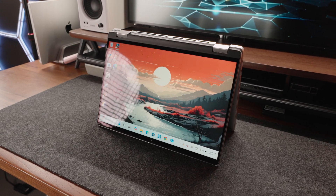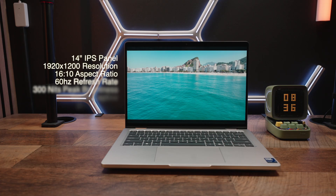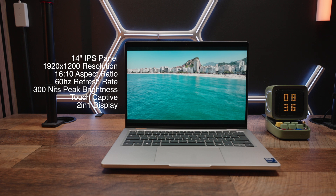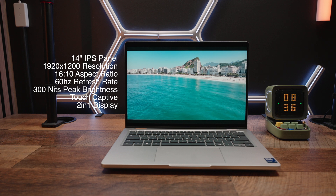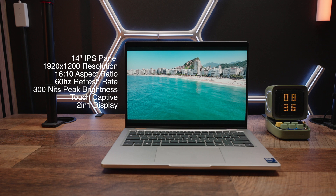What on Earth was Dell thinking when they decided to put such a bare-bones basic display on a $2,500 device? Things start off nice enough with a high quality 14-inch IPS panel, but then it all goes down the drain. You only have a full HD plus resolution, which thankfully translates to a 16:10 aspect ratio, but it's pretty disappointing. And you only have a base refresh rate of 60Hz — what the heck.